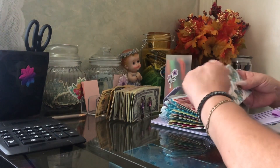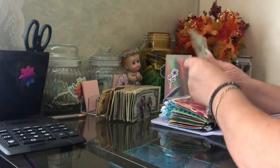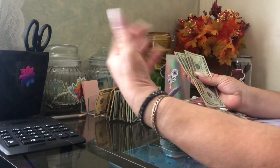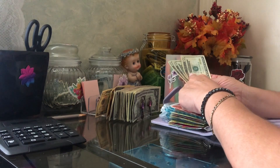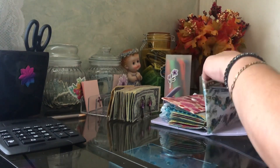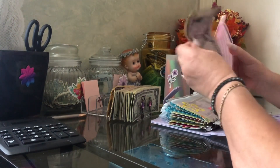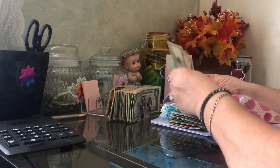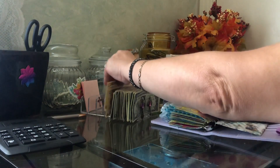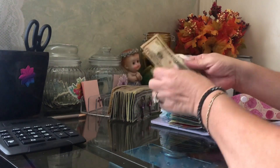I saved for Easter and all that, but I did not save for Christmas dinner. So I have 20, 40, 60, and I'm giving a 10 for $70. When I see it's enough I'll put 'paid in full.' This envelope here is for our glasses — we got glasses and are saving for the next pair in two years. I'm stuffing another $5 so we'll have $30 here.